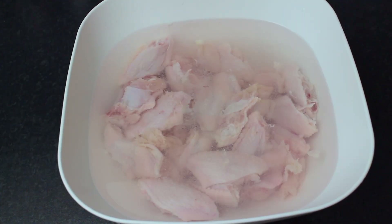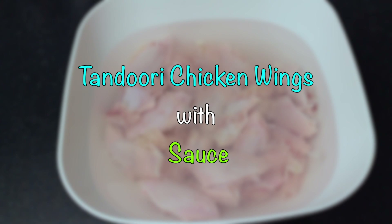Now we are going to make a very nice snack. You can serve it as a starter, put it in a lunch box, have it with tea in the morning, or even make some dough with it. These are tandoori wings with sauce.